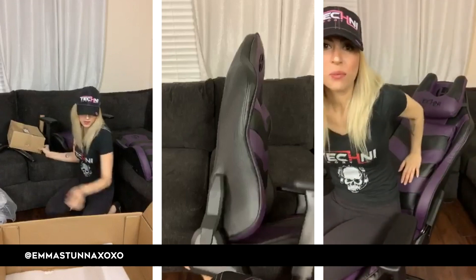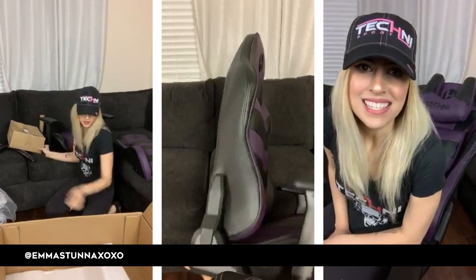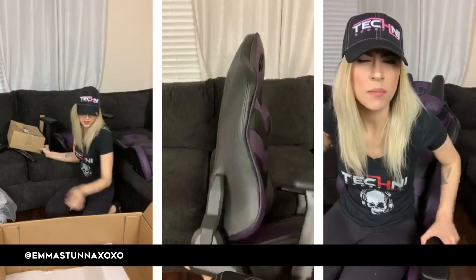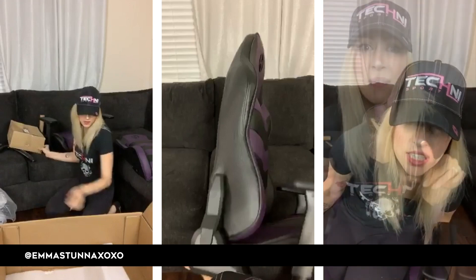There's also a gray version of this, so you guys can get that. Make sure the armrests are tightened — they already came like this so I'm guessing they're tightened. Let me check — yeah, it's good.